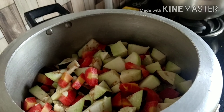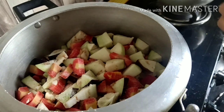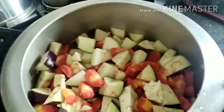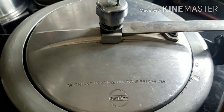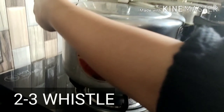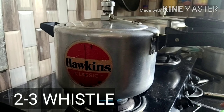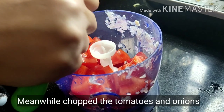We will add all the vegetables and give 2-3 whistles. Meanwhile, we will chop our tomatoes and onions.